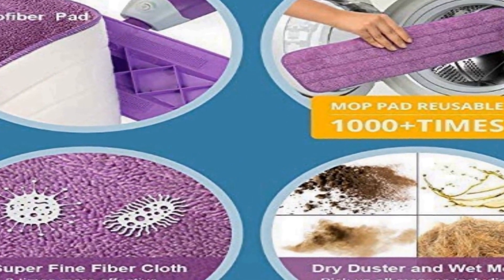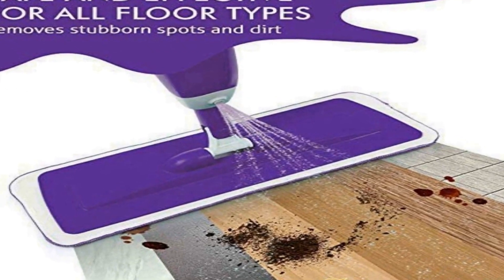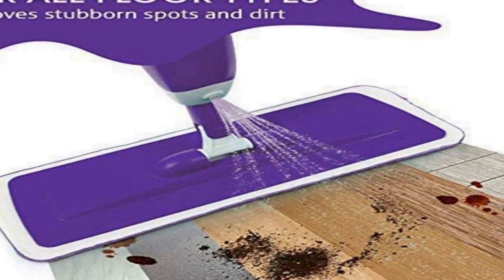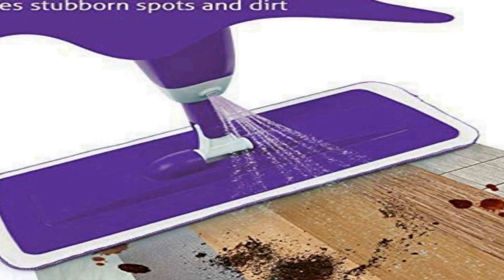This cloth pad can also clean with pure water or natural cleaning solutions. The durable cleaning pads can be washed in a standard washer and dryer over 1,000 times. It's safe and effective for all floor types. The superfine microfiber cloth is easy on floors yet removes stubborn spots and dirt. It decontaminates three times more effectively than cotton.